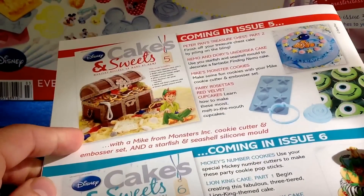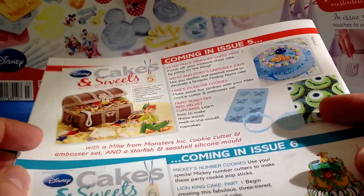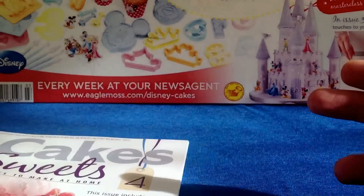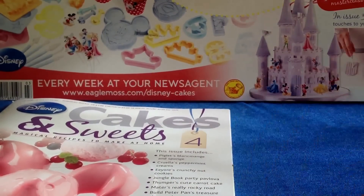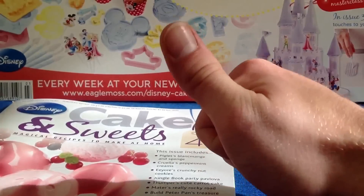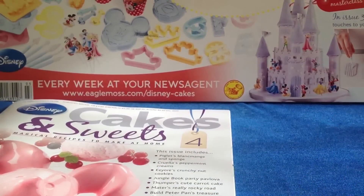A quick look at what's coming up in issue five - of course you can see issue five when it becomes available. I'll put that video straight up when my missus goes and fetches it. There'll be a playlist obviously. If you like this video, like, comment, thumbs up - I'll catch you next time with issue five. Cheerio!